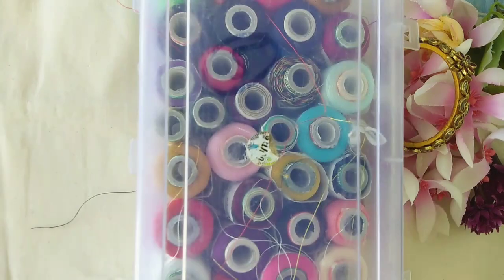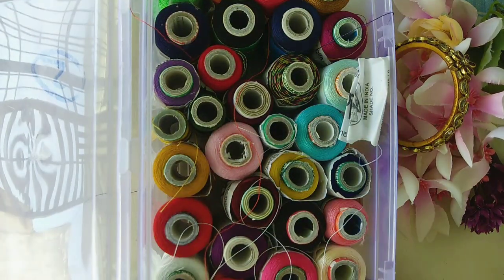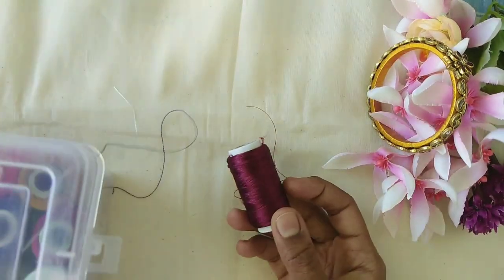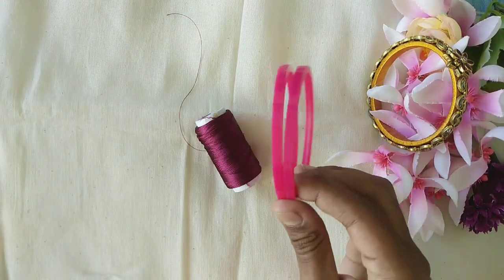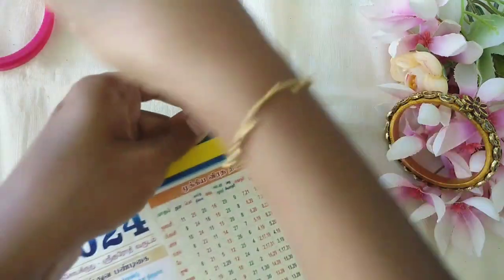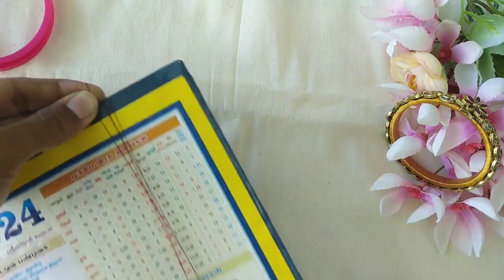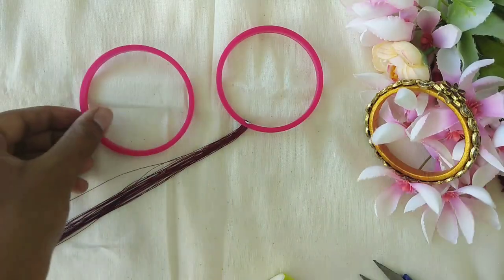Now we complete the first model bracelet. Next, we will start the second style. We will choose a dark purple shade. Here we have a bangle size of 2-6, using a flat bangle. In this bracelet model, we will use 2 bangles and connect them with a thread wrap.